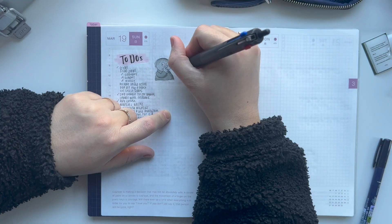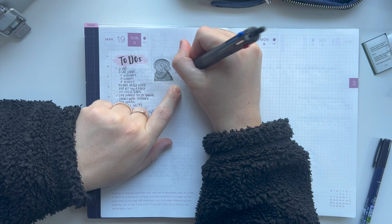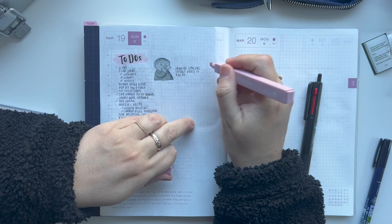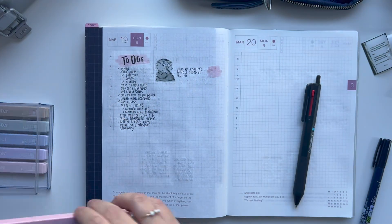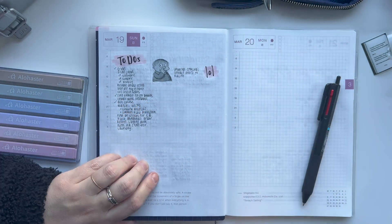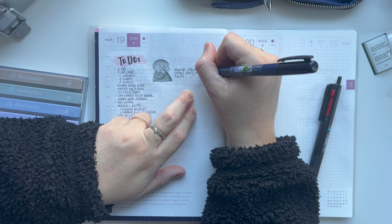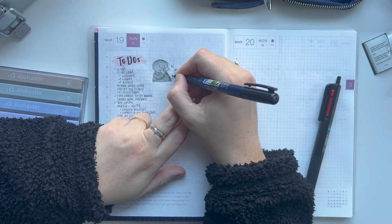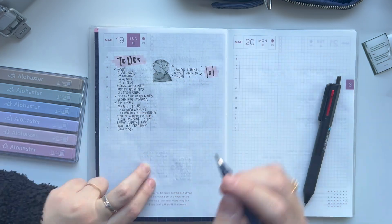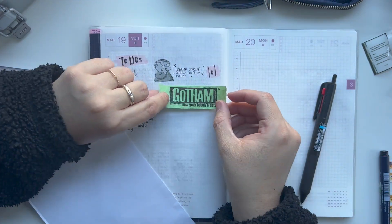This little guy — Ralph Wiggum — is just an inside joke. We pranked my sister and changed her Disney Plus profile picture to him, and she didn't notice for a while. She was just shocked at how it could have happened if none of us had done it — but we had done it. So now I've updated her picture on my phone contacts to him, and I just printed a picture of him to add to my journal spread because I did that today.